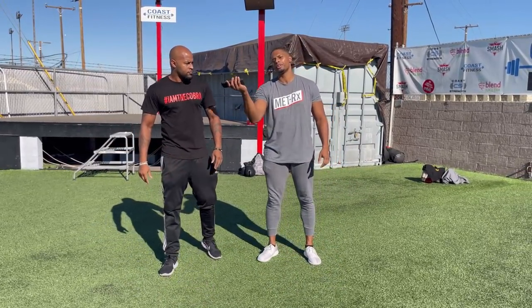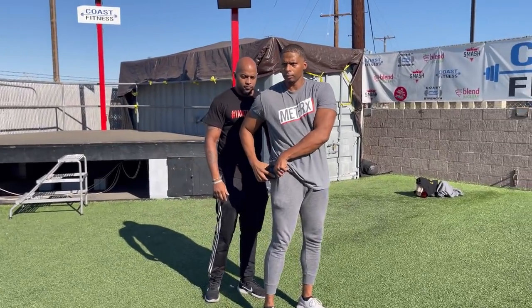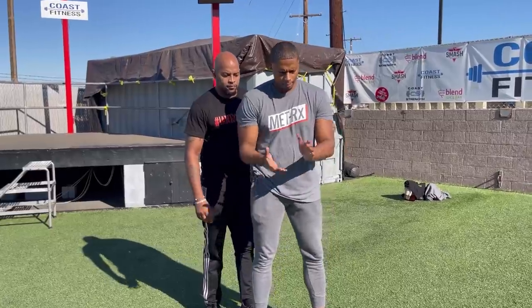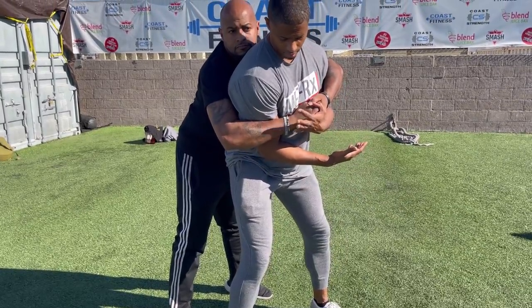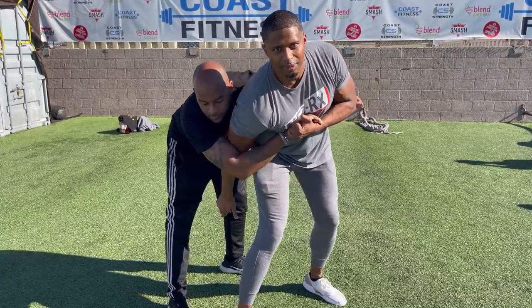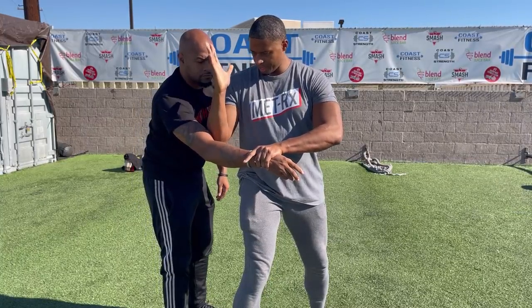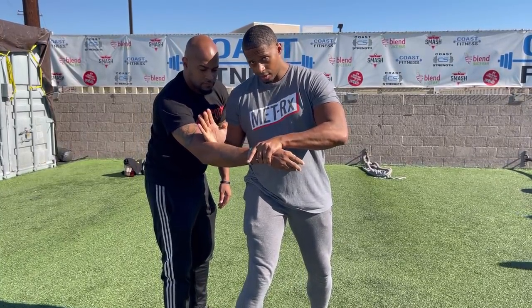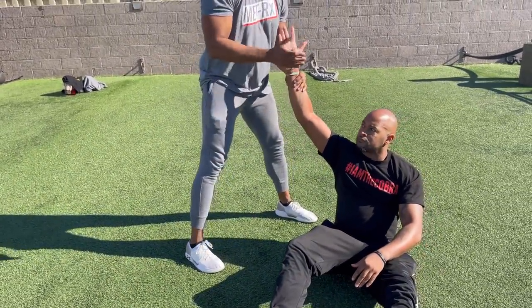I'll show you in slow motion so you can see the actual mechanics. You can do this with or without a phone. Walking, walking — trap. Drop your body weight. I twist. Baby nuts. I pinch him since he doesn't want to let go. I switch my trap here — wrist — then ridge hand, and I sit down and sword-slap. He goes down, I have control.